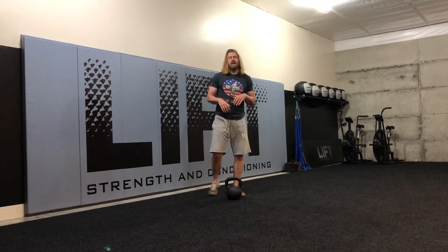Usually going for either reps or distance — eight aside, ten aside, 20 to 30 meters in the length of the room, something to that effect. Go ahead and give that a shot. Thanks so much for watching. I'll see you next time.